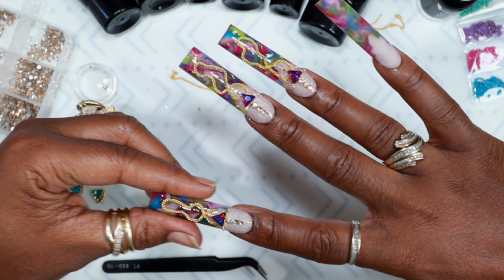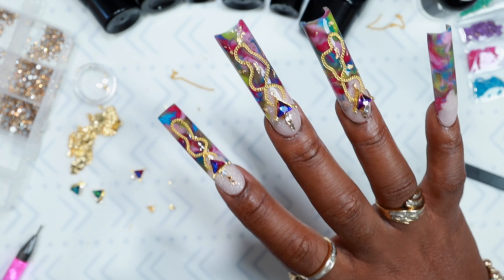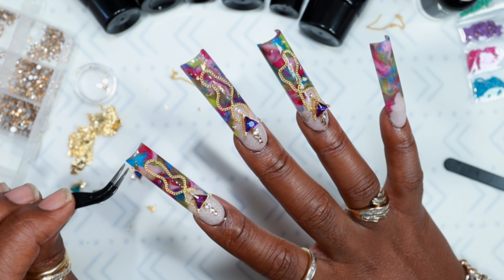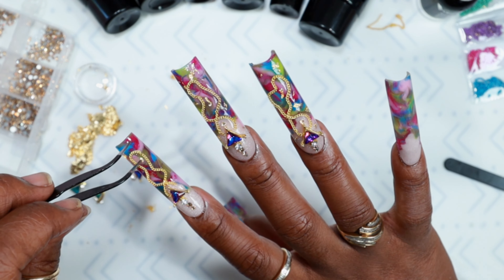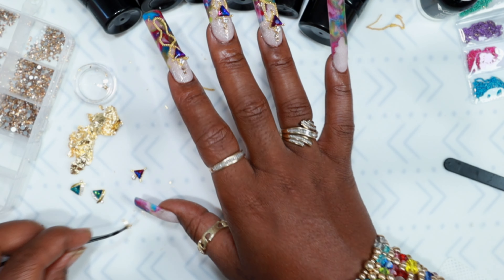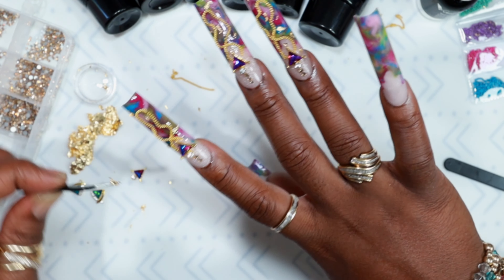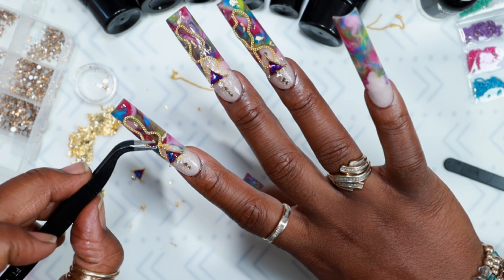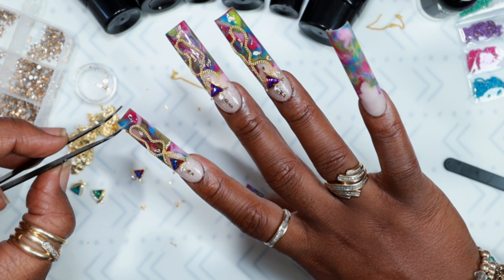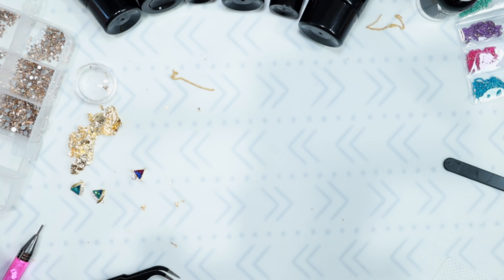I pushed the chain up towards the triangle area so it looks like one piece. Then I'm taking some gold foils — just little pieces — and placing them in little areas all over the nail. With gold foils, if you put too big a piece it overdoes it and kind of takes away from the nail because you can't stop looking at such a big gold piece. So I just wanted a little bit to give it a little accent.